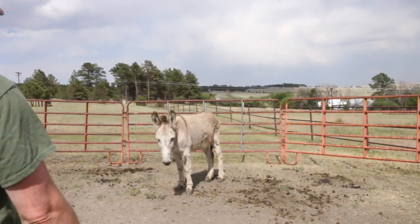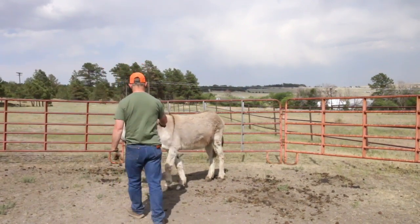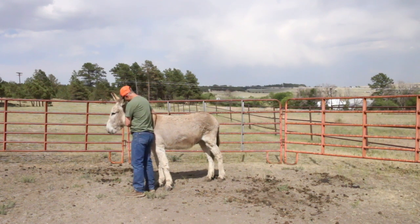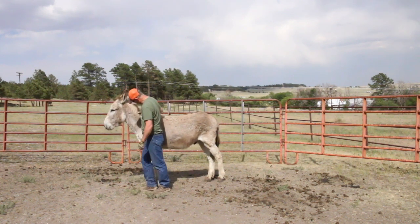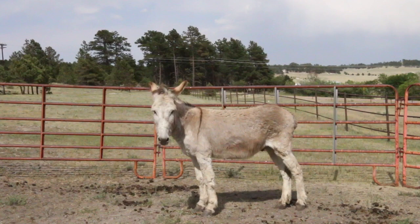He's a good donkey — he's let me catch him in a round pen, he's doing good on the halter, and we worked with his feet a little bit as well, picking them up. He's a little funny about his rear end but he'll get over that too. This is going to be a really good donkey. Thanks for watching — subscribe to my YouTube channel, take care now.